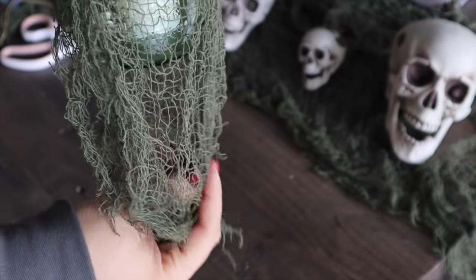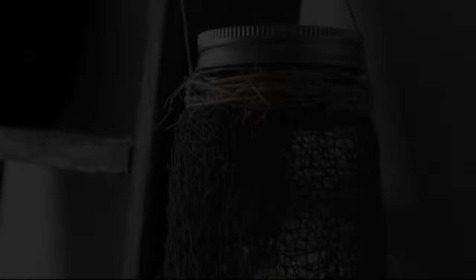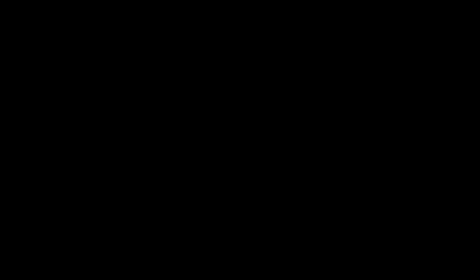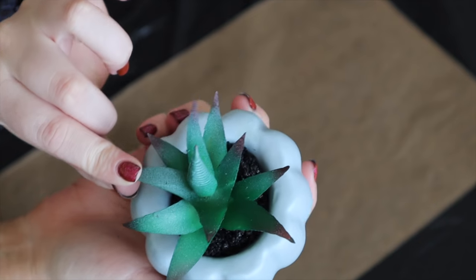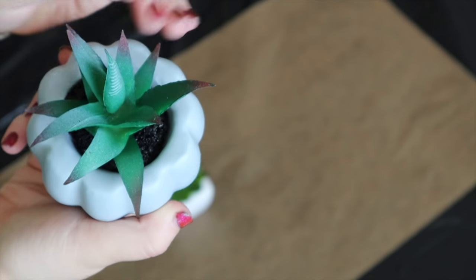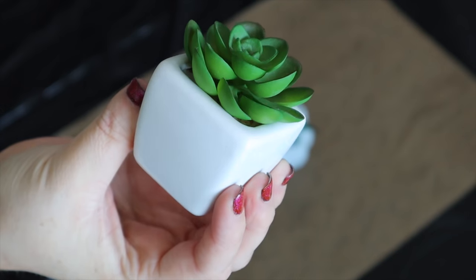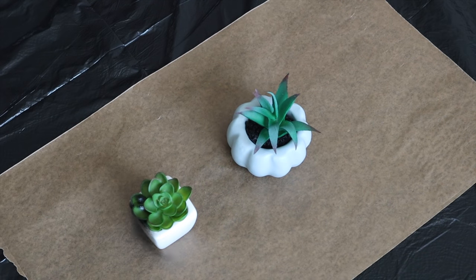I actually like this so much that I'm planning on making a couple more and hanging them going up my staircase — I just thought they were so cute and fun. Definitely a fun and worth-it DIY. So the next one: we're going to take some really fake-looking succulents and spray paint them black. I got one at the Target dollar spot for three bucks, and another I ordered on Amazon thinking it looked real, but it actually didn't — so now we're repurposing it.